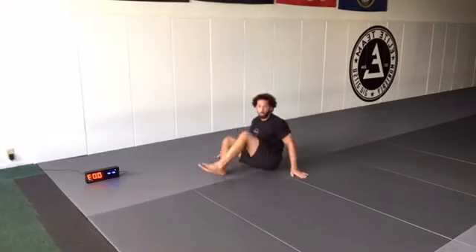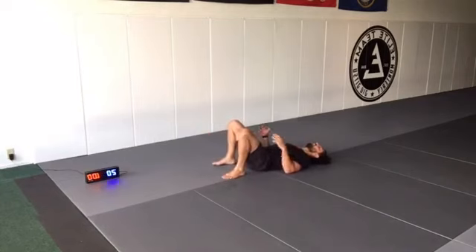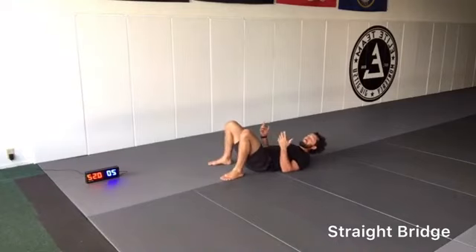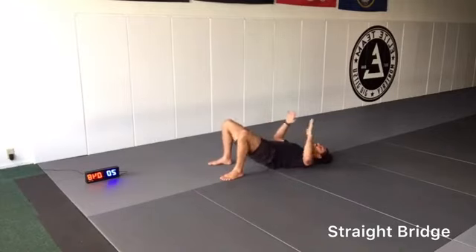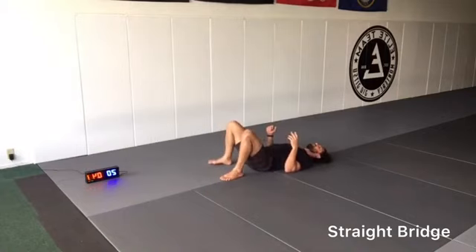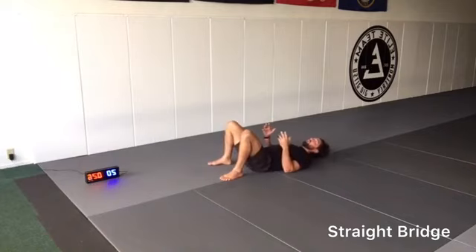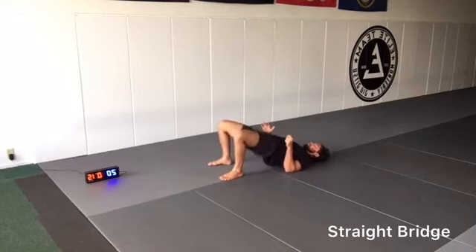Straight bridges now. Feet shoulder-width apart, bridging straight up. Get a nice pace. Our elbows are tucked by our sides — we're going to use that as a post for our next movement. In a lot of movements on the ground, keeping our elbows tucked and using it as a post makes us more efficient. We're stronger when our limbs are close to our torso; as they start to separate they become weaker and less efficient. Exhale as we go up, engage the glutes at the top.